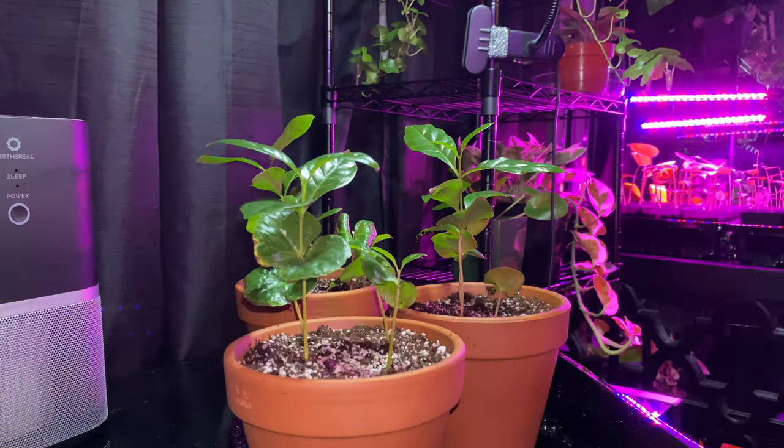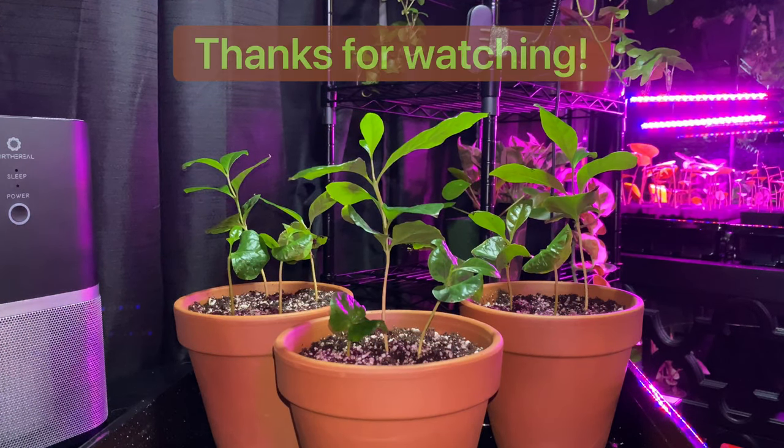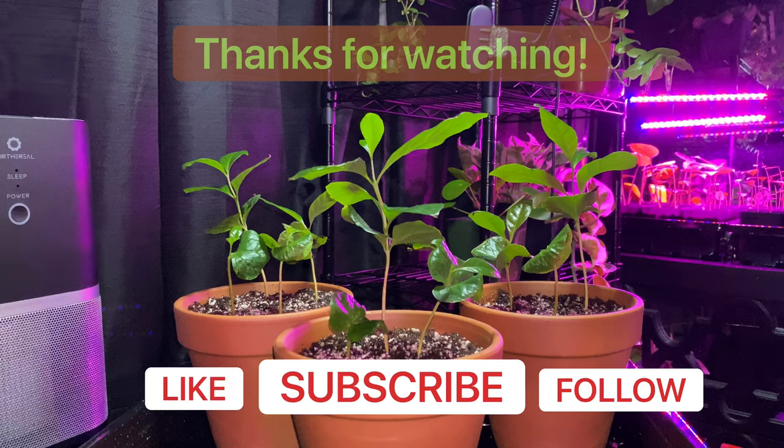And that is how you divide a coffee plant. If you enjoyed this video, please like, follow, and subscribe.